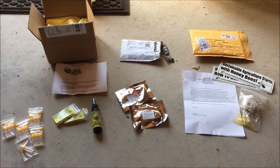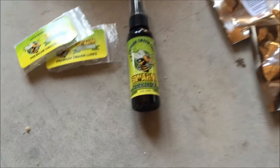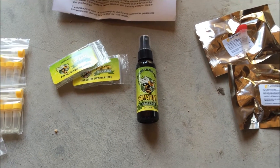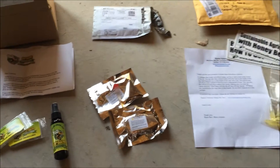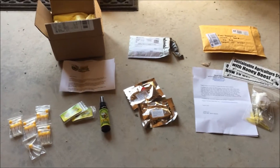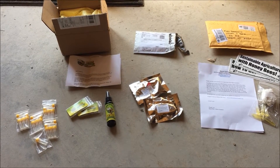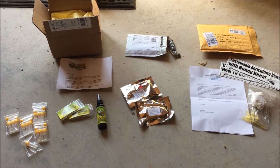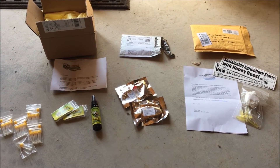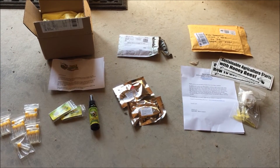We've got four sets of swarm lures here. Probably the most common that you see advertised is the Swarm Commander, so it'll be interesting to see how those do. I could immediately tell when I opened up the case that there was an essential oil smell coming from that. It was a little different than the typical lemongrass, and I forgot if it was peppermint or wintergreen or what. So they've got something else going there. Either way we're going to try this out — subscribe to see video number two when the season is done and I'll give you my results.